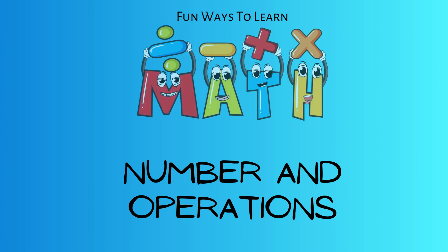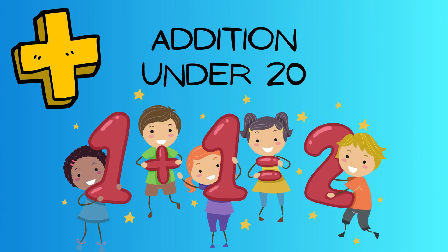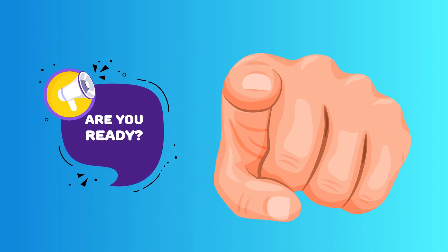Hey there, young learners. Today we're diving into the exciting world of addition. Get ready for some fun as we explore the basics of adding numbers, starting with those under 20. Are you ready? Let's go.